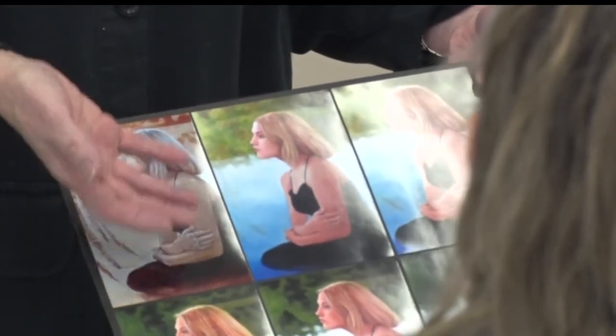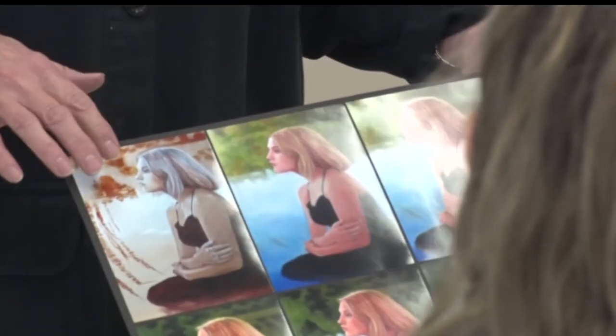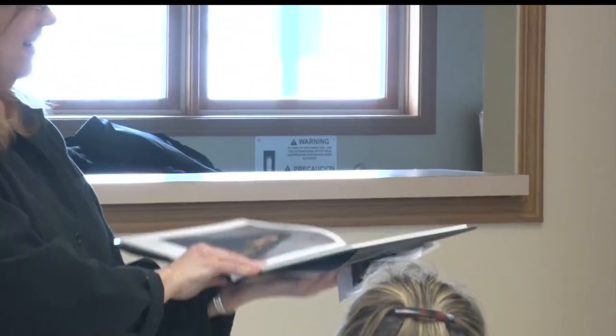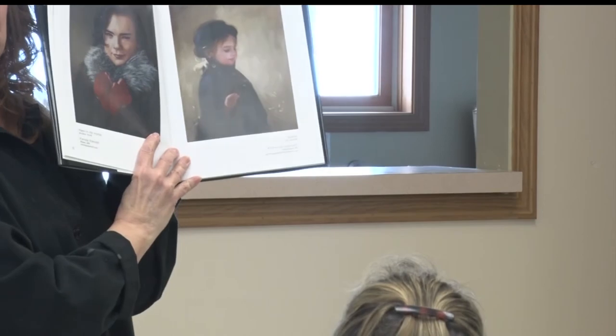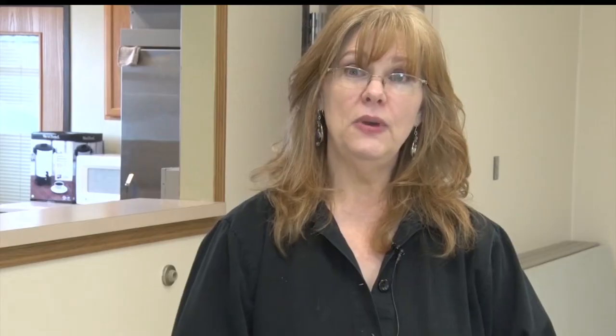Once you have your materials, then you can get creative. Some of them have beads in them, some of them have glass, there's metallics — there's all different kinds of looks you can get by using the different mediums. You can use them in collages and to create three-dimensional works, so there's a lot of things beyond just the tubes of paint that you can do with them.